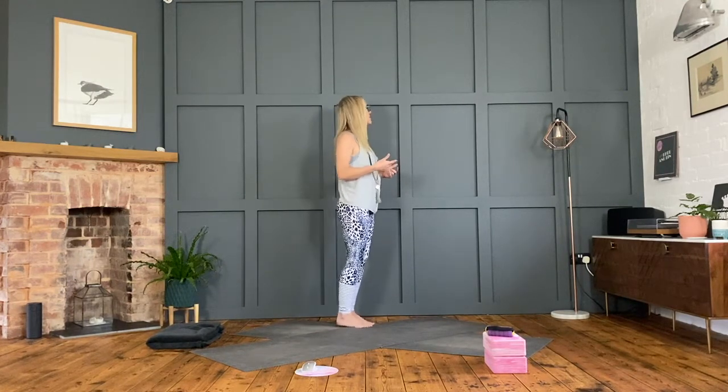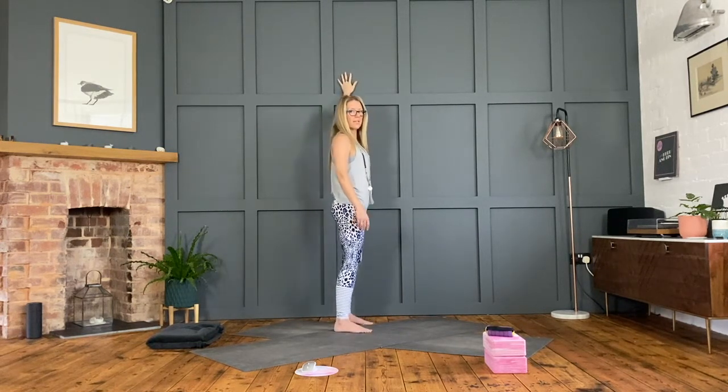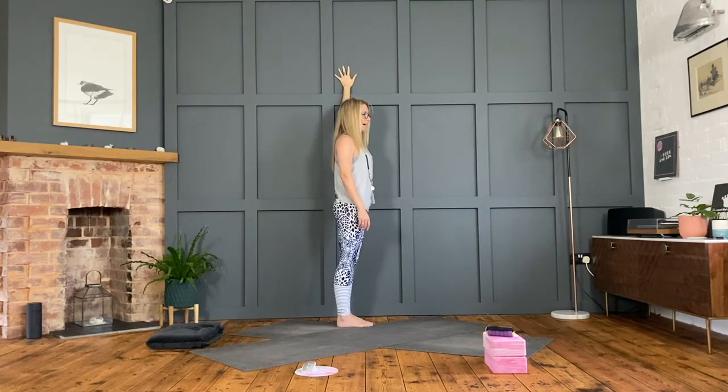Coming over to the other side. When we come to the other side, I'm not necessarily going to spend as long talking through each stage, but I'll just remind you of what we're doing. It's really more to come to the other side, take the arm up, and realise the difference. One side will always be more open and flexible, and the other will be much tighter. You might have some injuries you're working with on one shoulder, so respect the body and listen to it. You might find one side is much more open and feels comfortable to lift the arm up and over, or it's a lot tighter and you have to come further away from the wall.